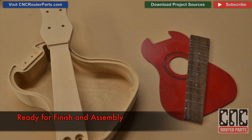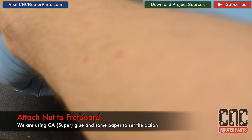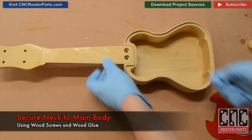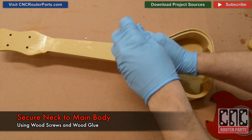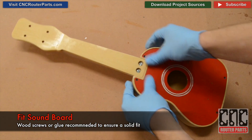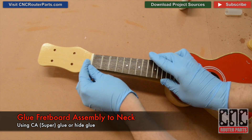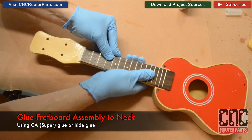I can now begin finishing and assembling my ukulele. I'll glue the nut to the fretboard using a small piece of paper to set the action a bit higher. Using wood glue and wood screws, I'll attach the neck to the main body. The soundboard should be a tight fit, but I still recommend wood fasteners or glue. I'll attach the fretboard using CA glue and clamp the assembly for about 30 minutes.